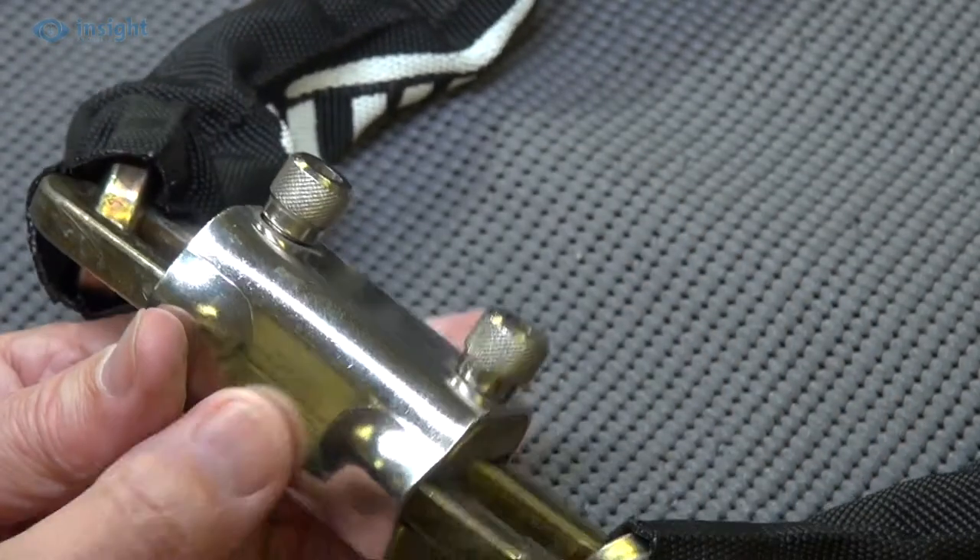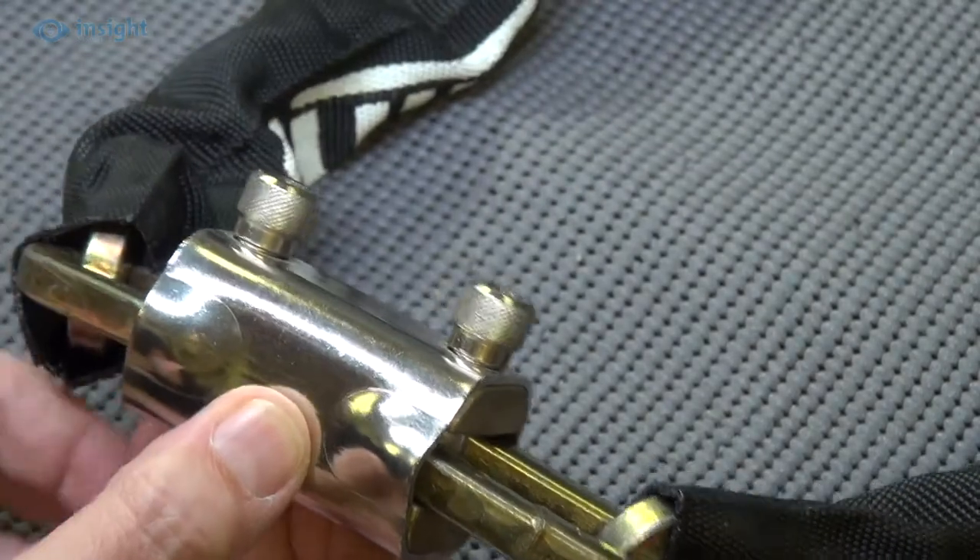To prevent you walking off and leaving the unit unlocked, the key can only be removed from the unit when it's locked.